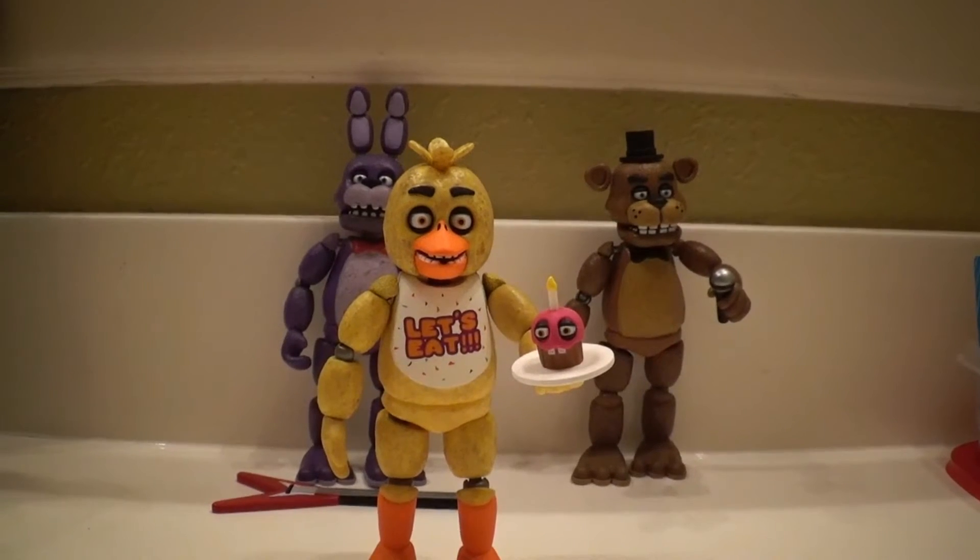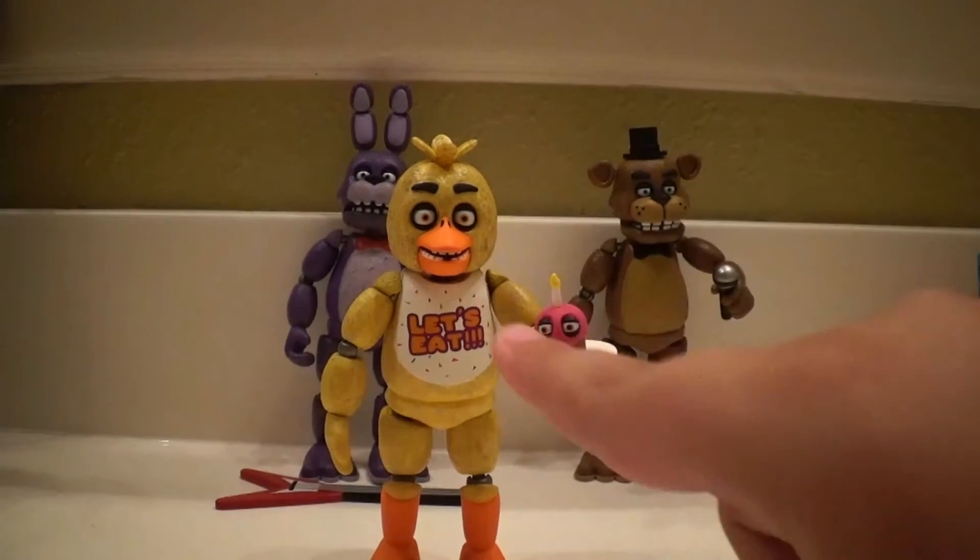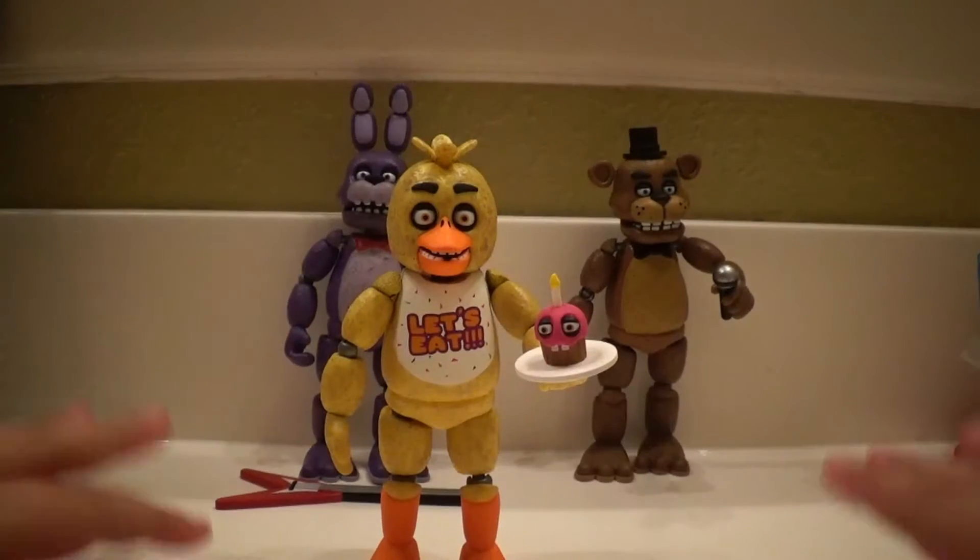Hello, this is a bit of Bonnie and Faye Bonnie. Today we're reviewing the Chica Five Nights at Freddy's Funko action figure.